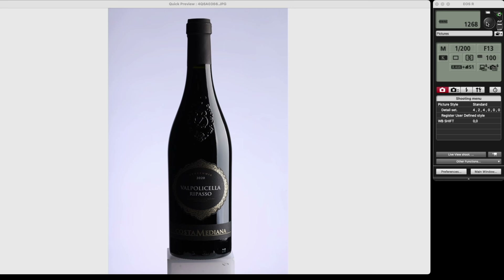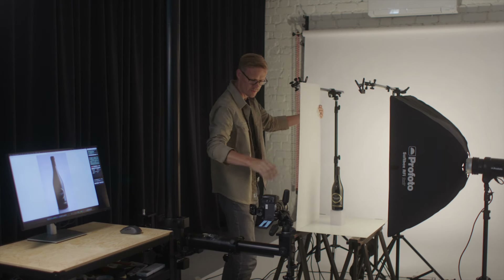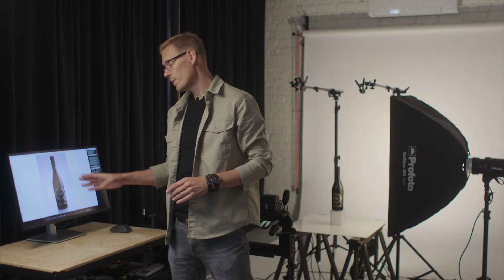Now let's add a reflection on the left side as well. For this I'm using my acrylic board. It's a nice and clean product photo, but if you look at the image closer you can see some uneven areas — lines here, and a brighter spot on this edge. This is something I would normally need to fix in Photoshop, but I have a little trick to eliminate these right away during the photo shoot.